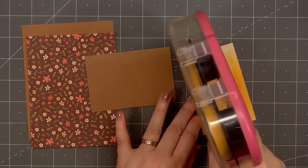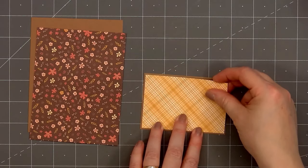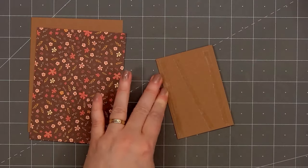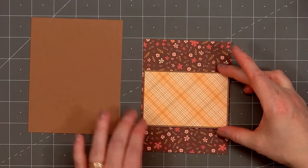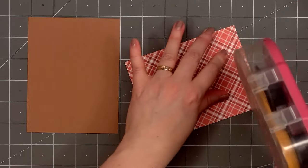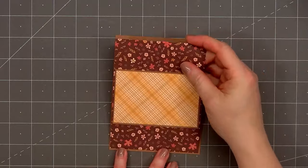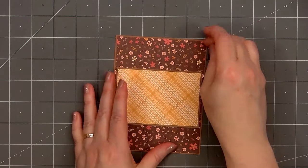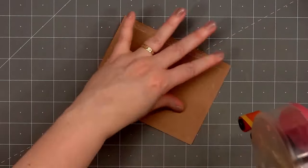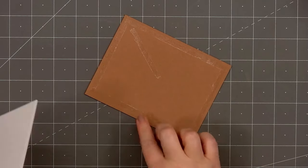I'll set the wheel aside and start working on the card. I selected two patterned papers from the Homestead Harvest paper pad. I know it's almost Christmas, but I am completely finished with making Christmas cards this year, so I decided to pull out some of the fun goodies from Honey Bee Stamps' recent fall release. But I think all of these products work well for cards year-round — it doesn't have to be for fall cards. One of my favorite patterned papers in the Homestead Harvest collection is this lovely floral paper, brown with some cream and pink flowers.